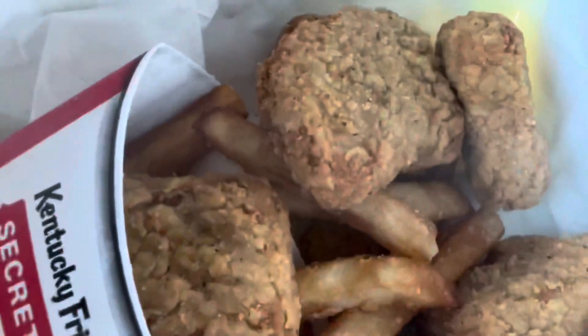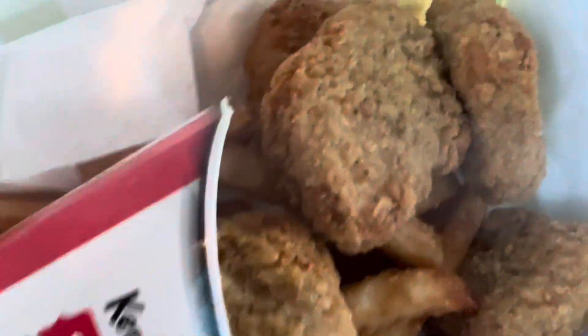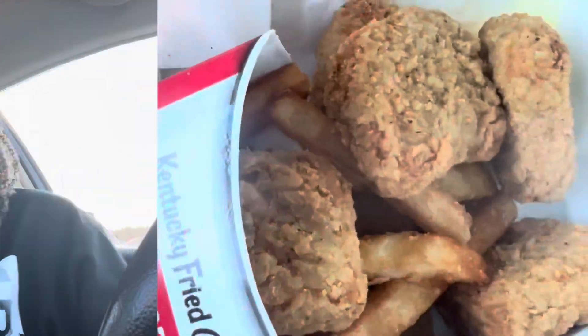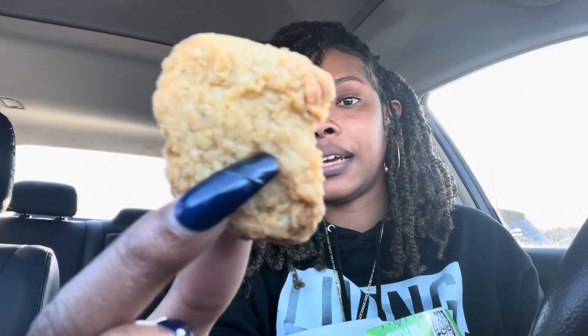So this is the packaging — you know, they going green or whatever. Beyond Fried Chicken. Let's open this thing on up. They look a little... they look a little kind of real though. All right, it looks good. I got the six piece with the fries. Let's really get into it. Here it is right here y'all. I eat chicken, so I could tell you if it really tastes like chicken or not. Let's get a close-up on this thing — we got a little lightly toasted situation going on.